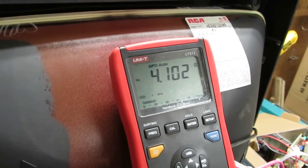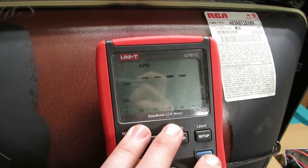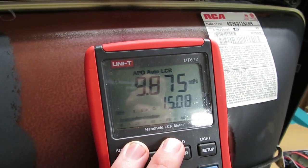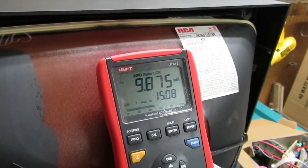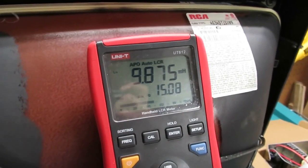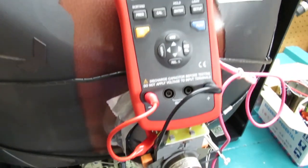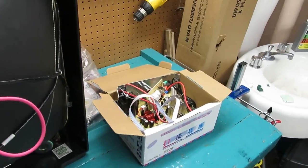The vertical is 4.1 ohms and 9.8 millihenries. That's actually quite high for inductance, but on the other hand the resistance is only 4.1 ohms and this thing is expecting 6. I'm not sure, but I'm going to connect it anyway and see what happens. I hope we don't let any smoke out.